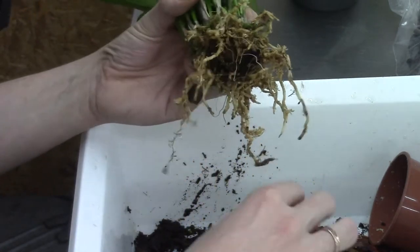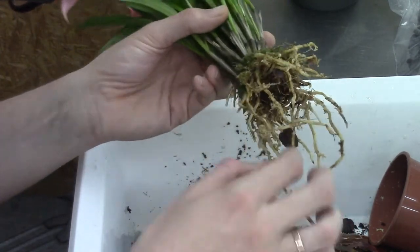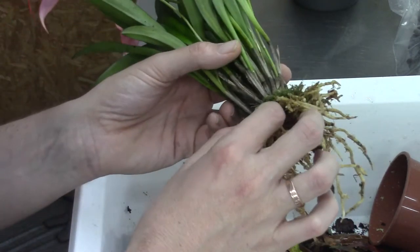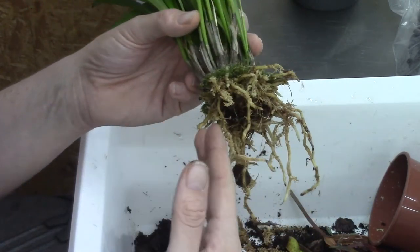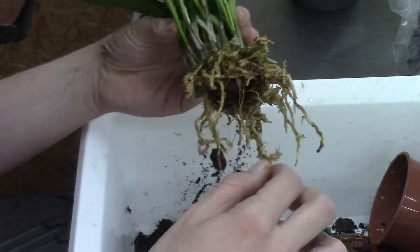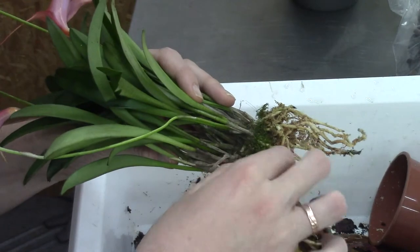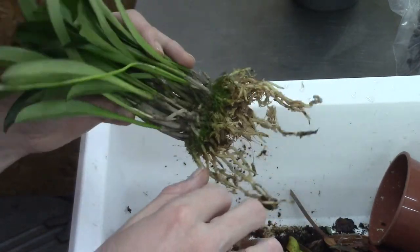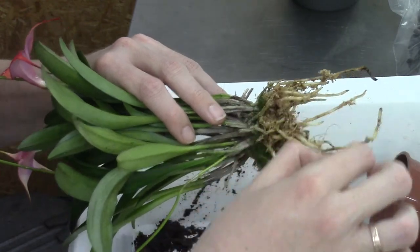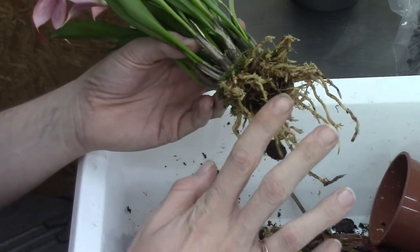I try to do repotting videos on my channel because we learn a lot from them. But I must admit that when I'm working with a root system I'm always very focused — that's why I'm not that chatty in most repotting videos. It's not that I don't have anything to say; I could talk about my orchids all day. But I'm focused and not good at doing two things at once.